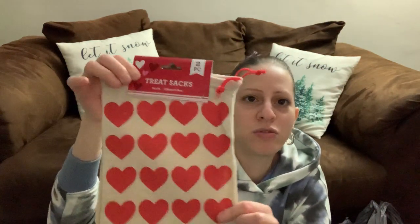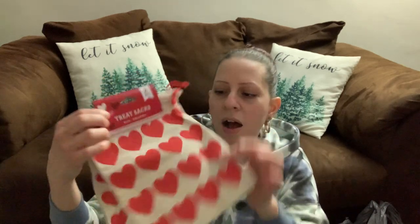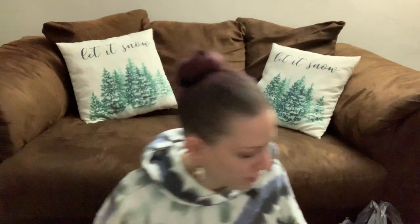I also picked up a two-pack of Valentine's Day treat sacks — a small to medium size. I believe it comes in pink as well. I picked these up for Valentine's Day for my boys. I'm probably going to put some candy or a little gift in there for them. They're so cute with two of them, and they come with a little drawstring.